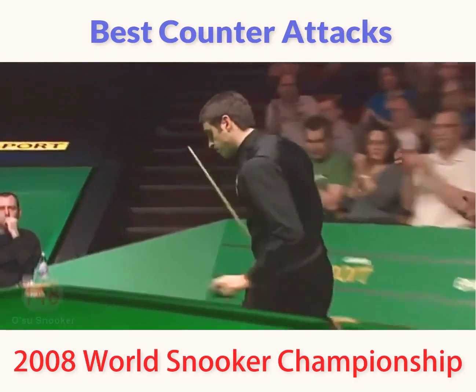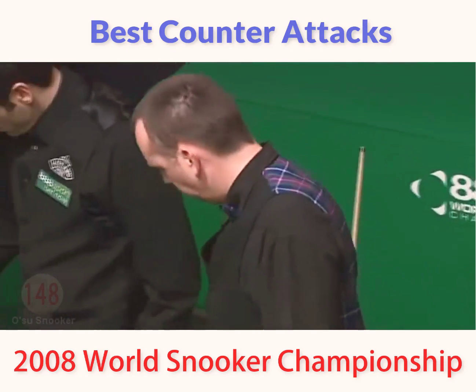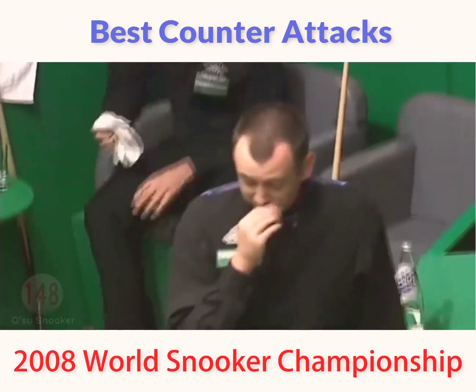38 on the frame. Now Sutherland made a very fine 48 clearance to snatch the frame on the black. On the way — 1 to go, two in front again.